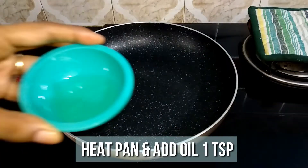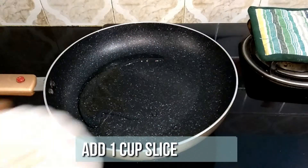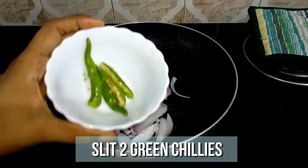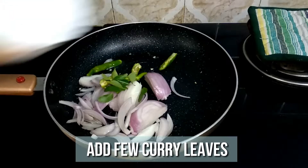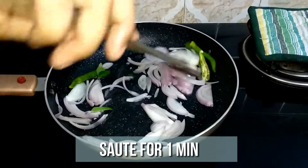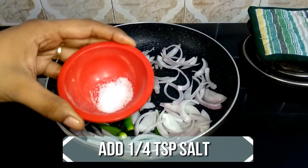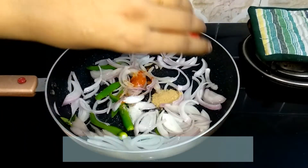Now to another pan add a tablespoon of oil. When the oil is hot and ready, add an onion thinly sliced, 2 slit green chillies, and a bunch of curry leaves. Sauté it for a minute. Now add a quarter teaspoon of chilli powder, quarter teaspoon of salt, and a teaspoon of chaat masala. Give it a nice mix.